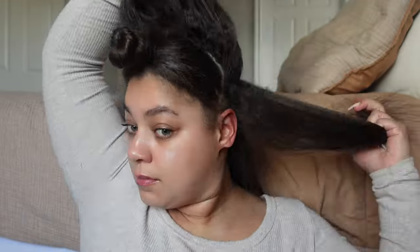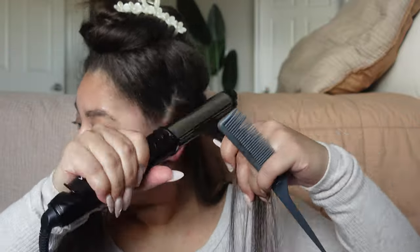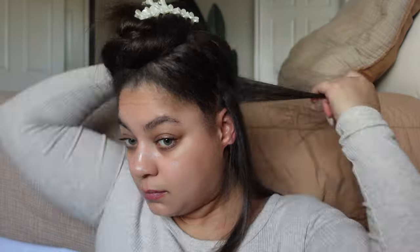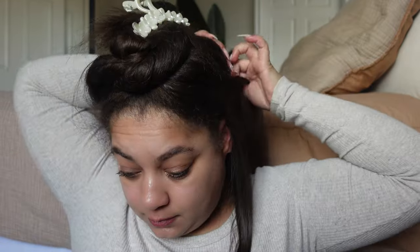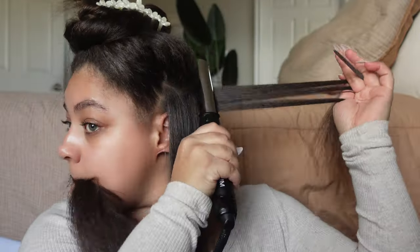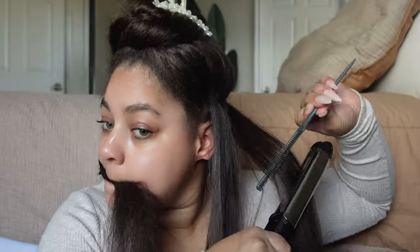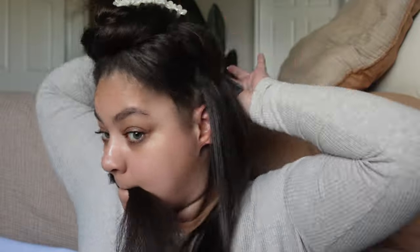I don't know about you guys, but something about watching this time-lapse is so satisfying. Is it just me or are y'all thoroughly enjoying this too? I'm kind of thinking this could be a new thing on my channel where I time-lapse straightening my hair and we chat about a specific topic or conversation — I think that would be super dope because watching time-lapsed videos of people doing something is definitely eye-catching.